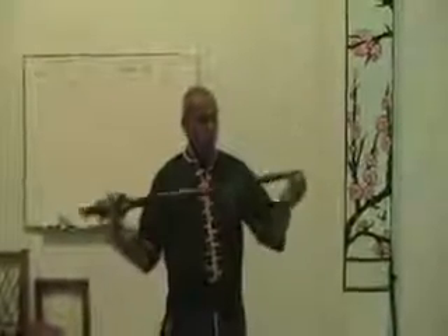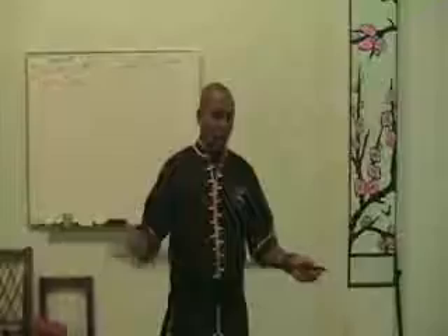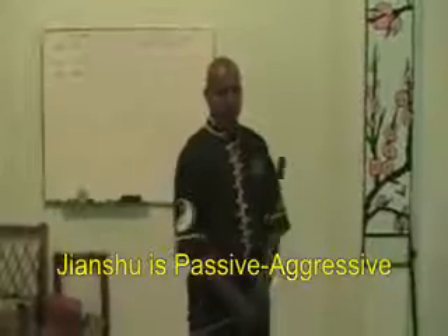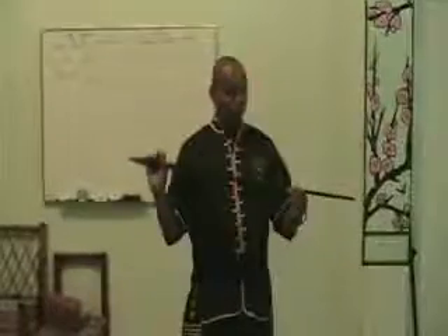What that means is the double-edged, thin, razor-sharp nature of the blade calls for delineating attacks rather than impact blocks or impact techniques, because it increases the probability of dulling, if not breaking, your sword altogether. The Chinese sword is known to have a spirit of the phoenix.